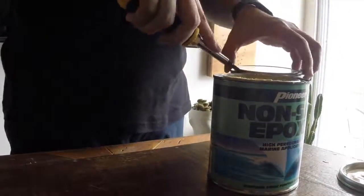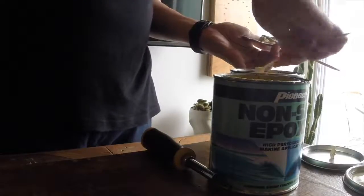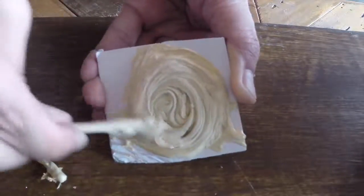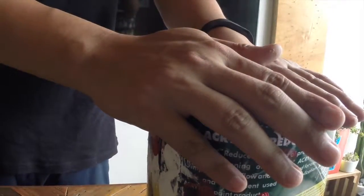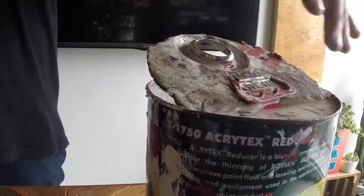I mixed an equal amount of 2-part epoxy as my adhesive. If you don't have epoxy, hot glue or super glue will work just as fine. Place the can in an upright position and allow the epoxy to set and dry. Mine took about 2 hours to be completely set.